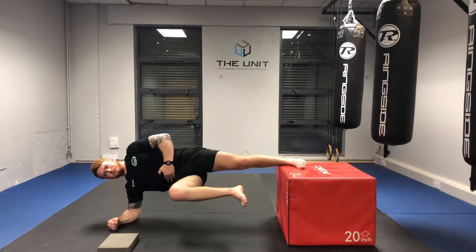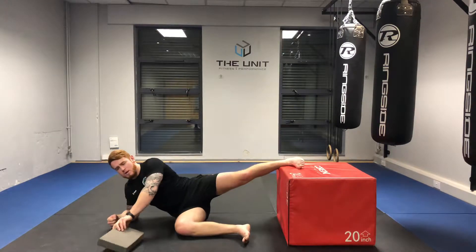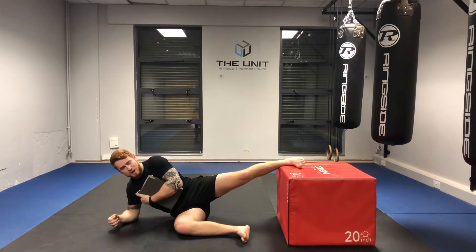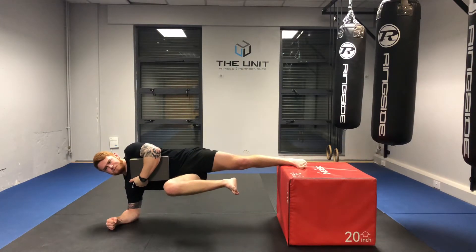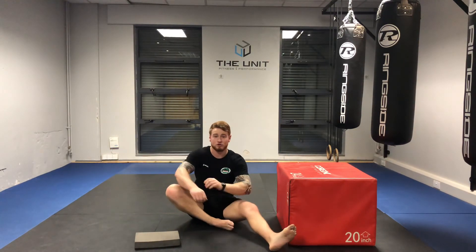To progress, we can also bring in the likes of a yoga block just for added tension and more feedback. The more tension we can apply, remember, the more signals sent through the brain and the more mobility gains eventually from the CNS. And that is our hip adduction isometric.